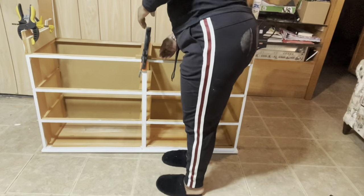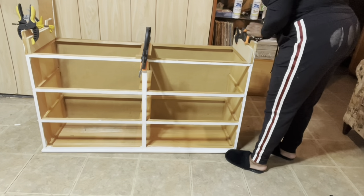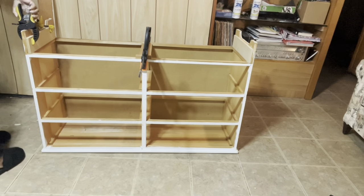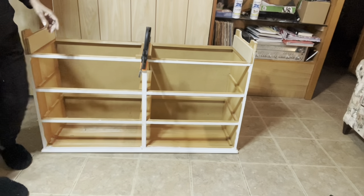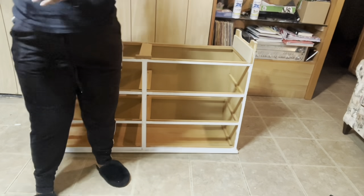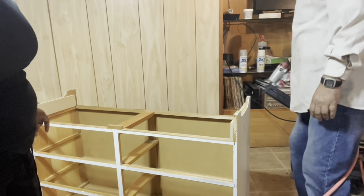And just like that I'm ready to remove my clamps. Before I flip it right side up, I'm going to have my husband take some nails and shoot some nails into all the pieces that I glued down.